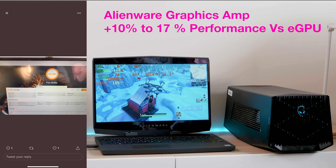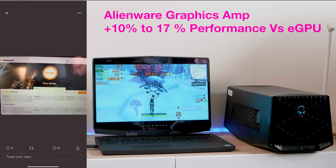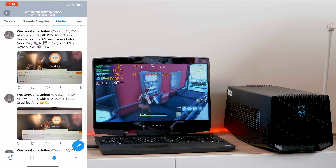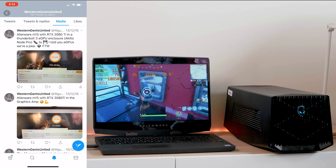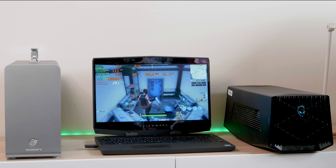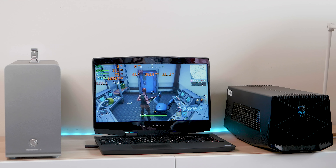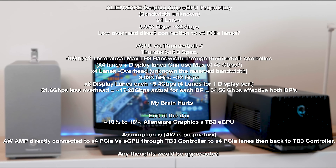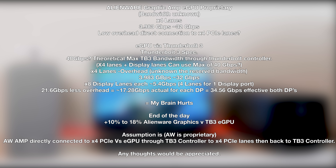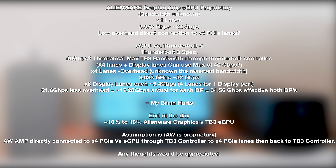I will be doing quite a lot of videos on eGPUs — connecting them to ultrabooks and testing on Macs — so make sure you stay tuned for those. Now a lot of people will tell you that the further away the eGPU is from the CPU, the more latency and the more bandwidth is reduced. While sort of true, this has nothing to do with why the Alienware graphics amp is so much faster than the eGPU.